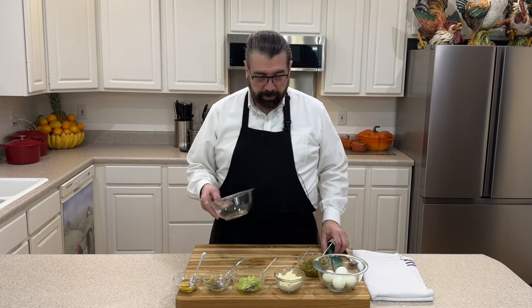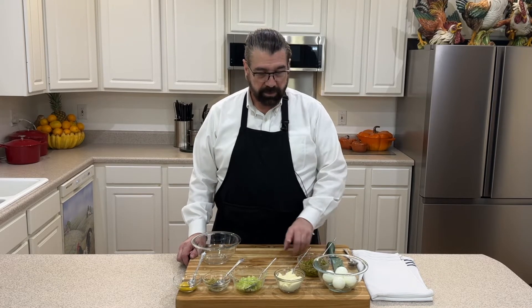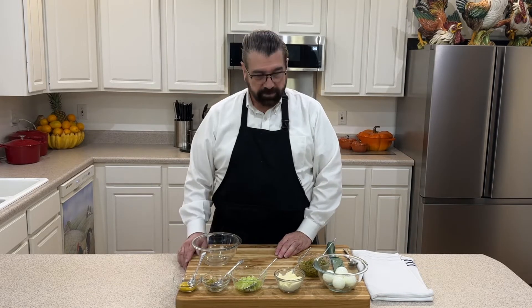Now we're going to take a bowl and I've got all of my ingredients here. I've got some sweet dill relish, I've got mayonnaise, I've got some minced up celery, I've got some dill relish, and I've got a little bit of mustard.